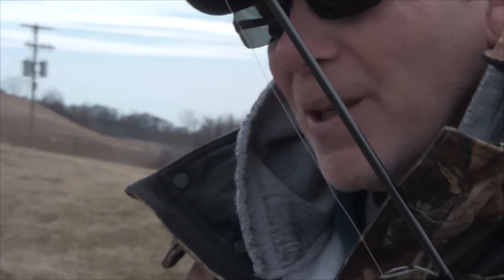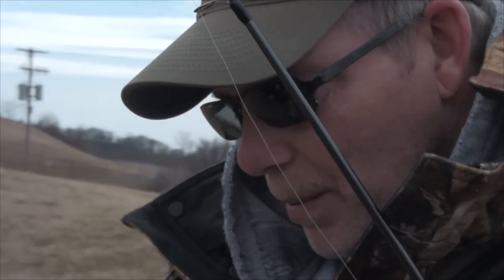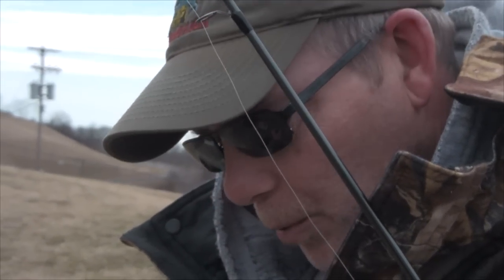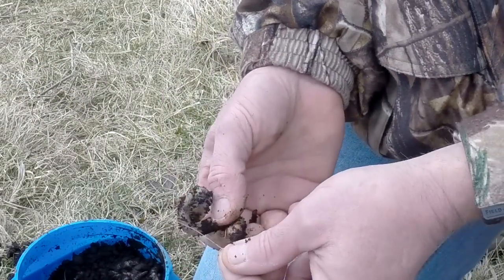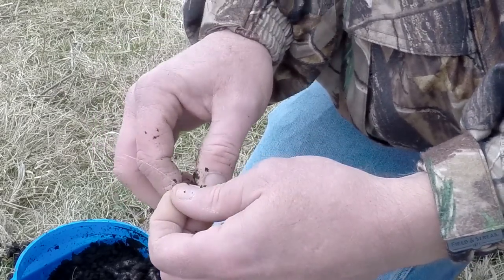Basically what you're trying to do — when I caught that particular fish I had a little bit smaller night crawlers so I was able to get like four or five on. Today I have a lot bigger crawlers so I'll probably only be able to get three on. What I like to do is just hook through that first ring and take it up on the head.